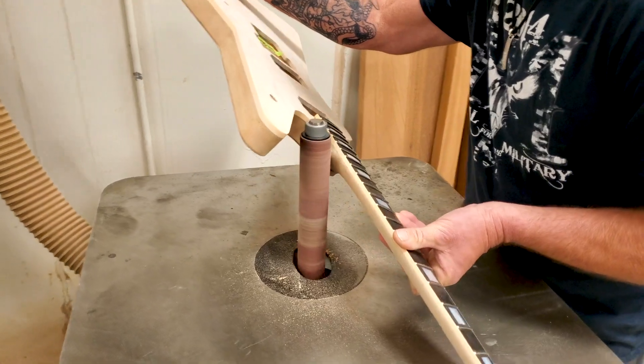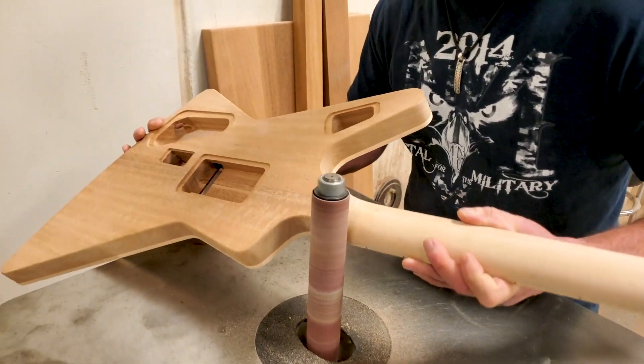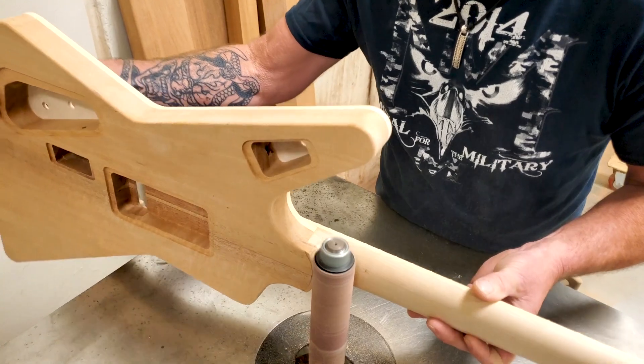After we get our line marked on the heel, we're going to take it back over to the spindle sander where we're going to use that to take off the majority of the meat.